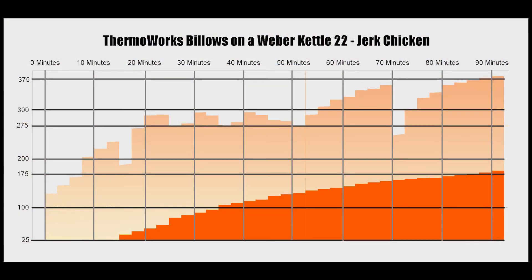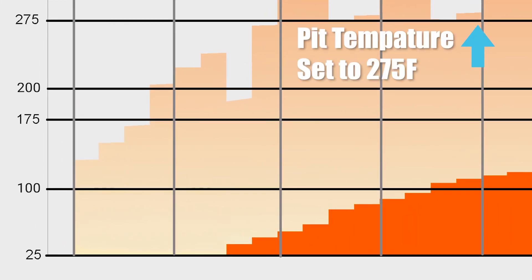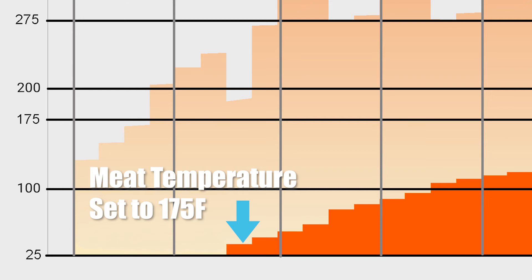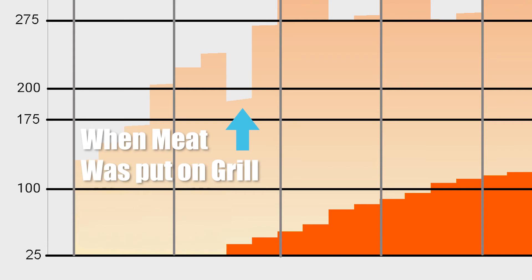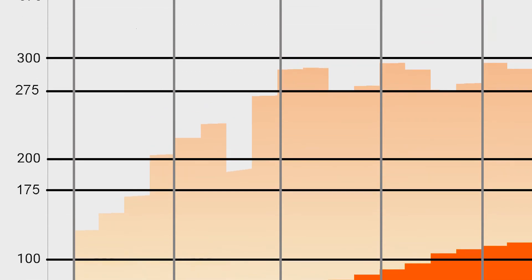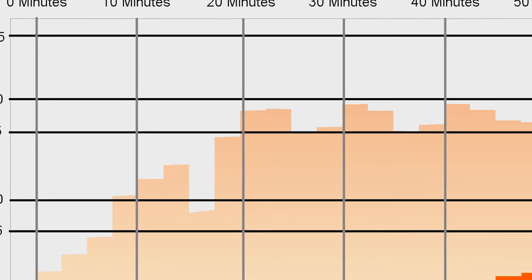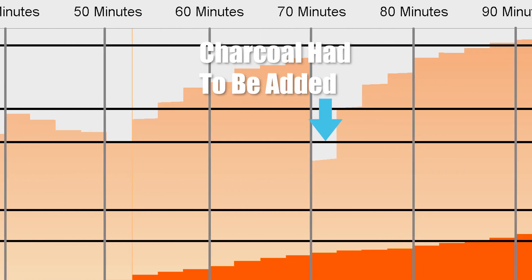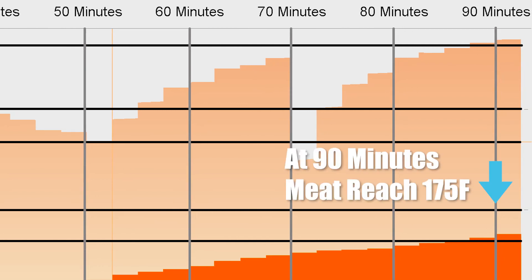Here is the complete cook chart for our jerk chicken. Pit temperature was set to 275 degrees, meat temperature was set to 175 degrees. This shows the temperature drop as I put the chicken on. Pit temperature fluctuated between 275 and 290 degrees. At 50 minutes, pit temperature was turned up to 375 degrees to render the skin. At 70 minutes I had to add more charcoal. At 90 minutes the meat reached 175 degrees and was removed from the grill.